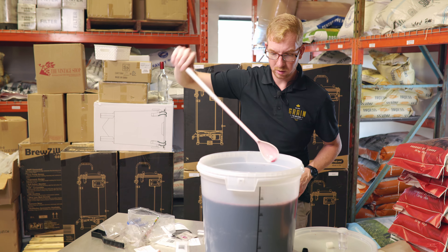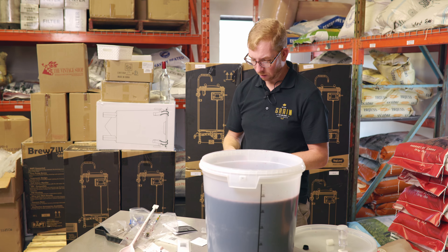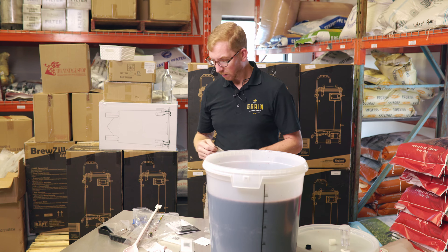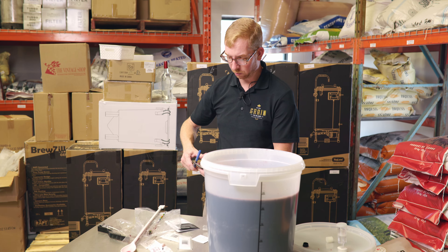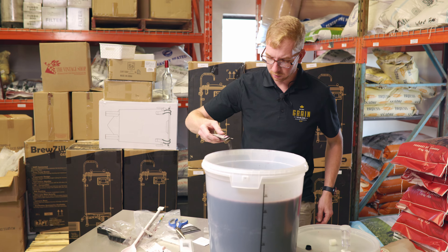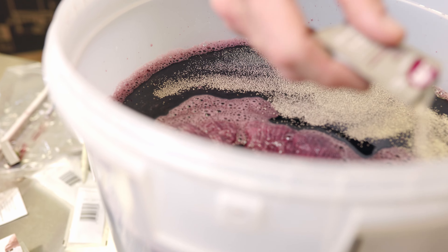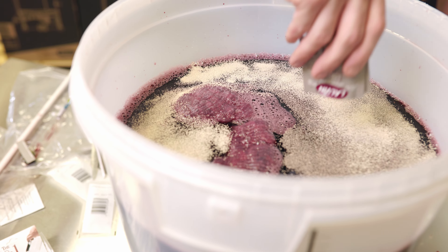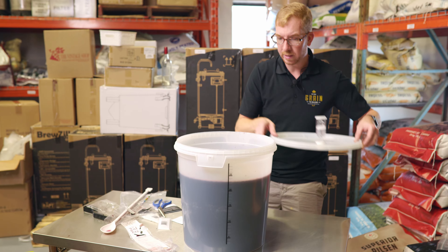That's pretty much it — we're going to sprinkle on our yeast. A lot of kits come with Lalvin EC-1118, but yours may vary. I like to pitch two packs of yeast; you don't have to, but I find it just helps with a cleaner fermentation. You're totally fine just pitching the one it comes with. You just want to sprinkle it over the top of the must — your grape juice — and try to get it all over.